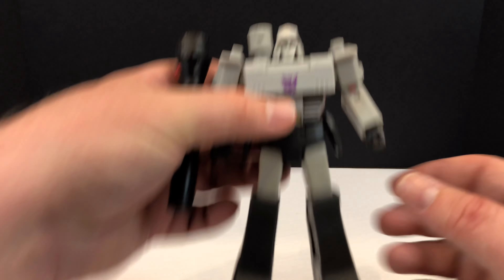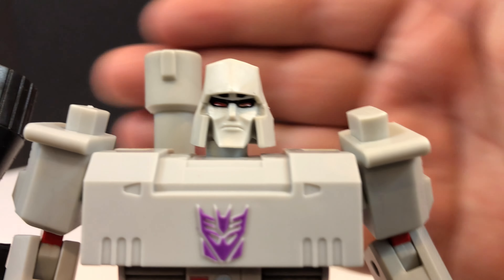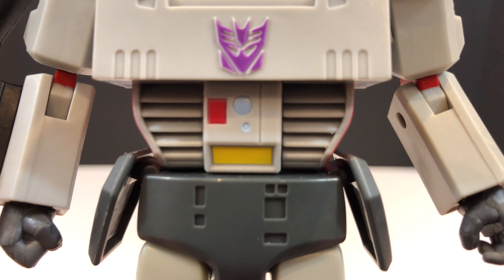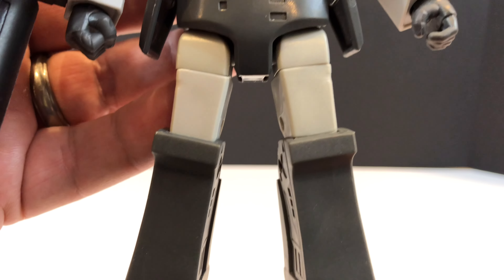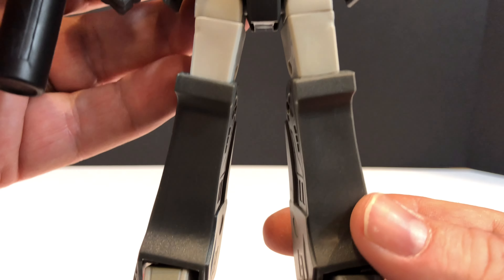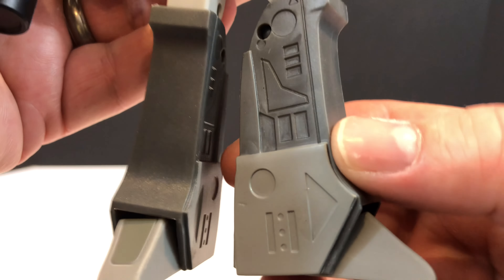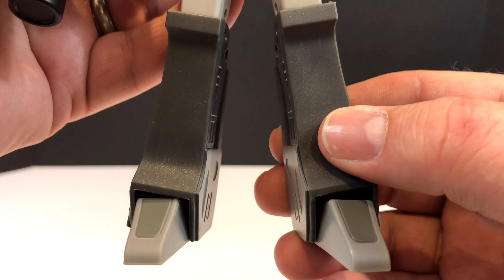Now let's bring Megatron in for his close-up and see those details. He does have a good face sculpt, he does have those beady red eyes, and then he has that Decepticon logo there on the chest. He's got his Darth Vader buttons down in his belly. I think they were going for a plain G1 cartoony look here, because he doesn't have a lot of molded-in detail. But the plastic itself is very solid and he has some heft to him.